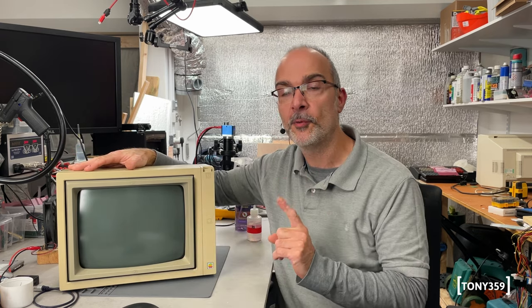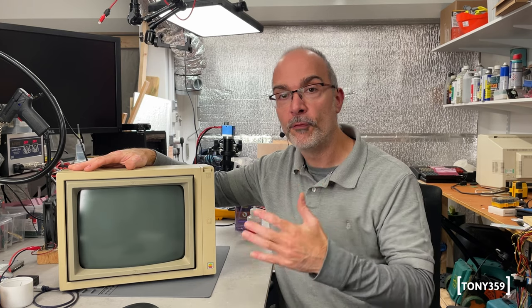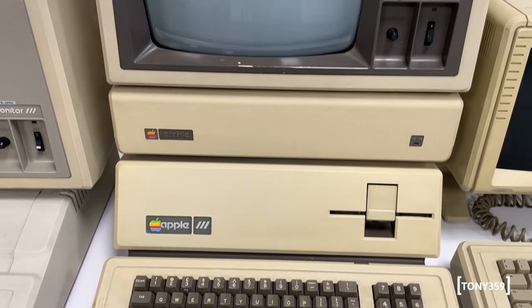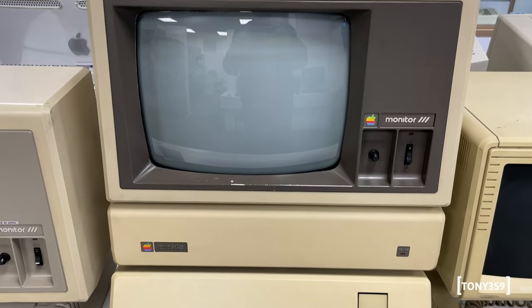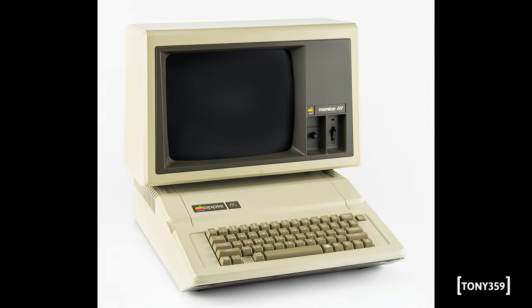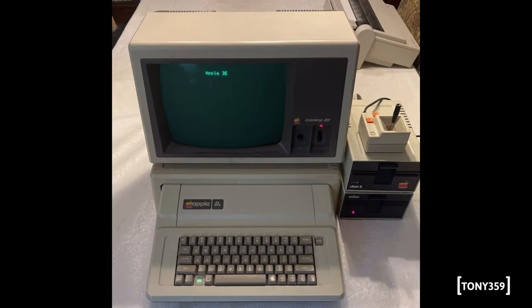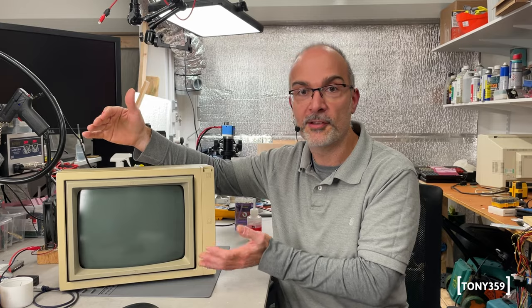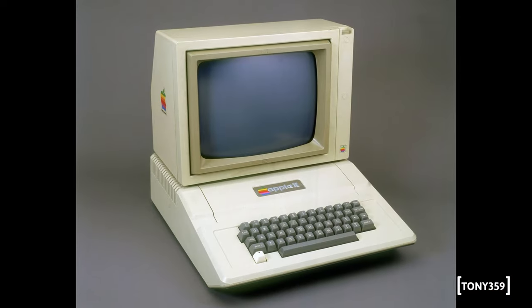The very first monitor was the Apple Monitor 3 for the Apple 3 series. That monitor is a bit bigger than this one — it's the same CRT, more or less the same specs — but it doesn't sit very well on the Apple 2 machines, whether it's the IIe, II+, or 2E, which share the same case dimensions. So in 1983 they released this monitor, a smaller form factor for the Apple 2 series.